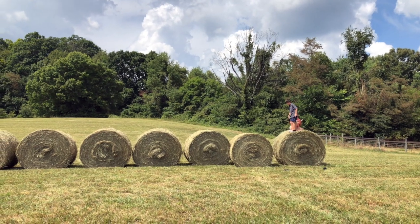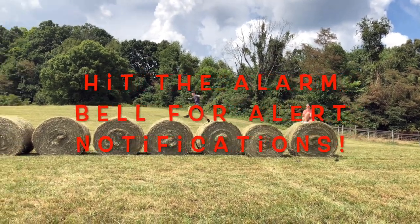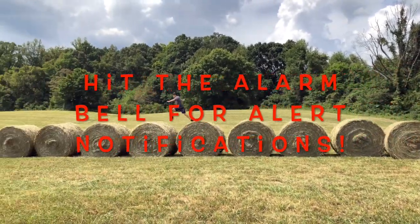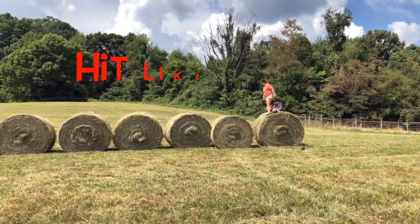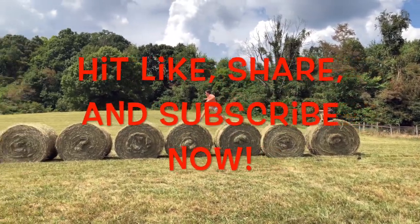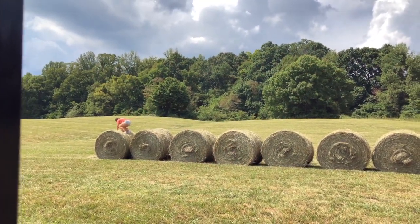All right, guys, I hope you enjoyed that video. If you like it, subscribe and hit the alarm bell for alert notifications so you can see any new videos we make. This is just a quick clip of our own personal hobby — 1,000 pound bales of hay from our field. Thanks for watching, bye!